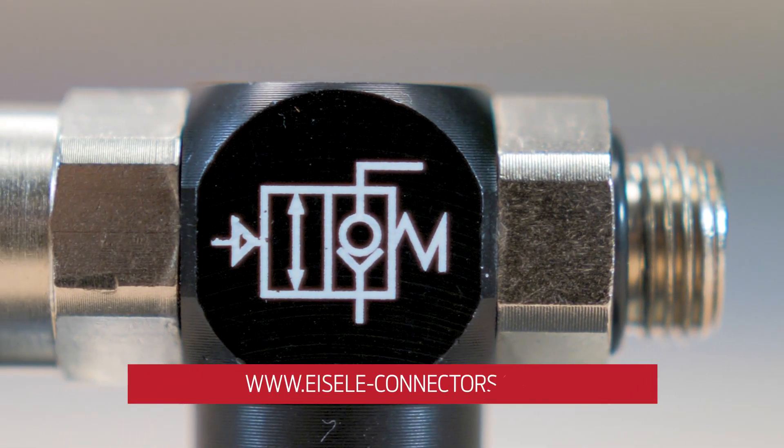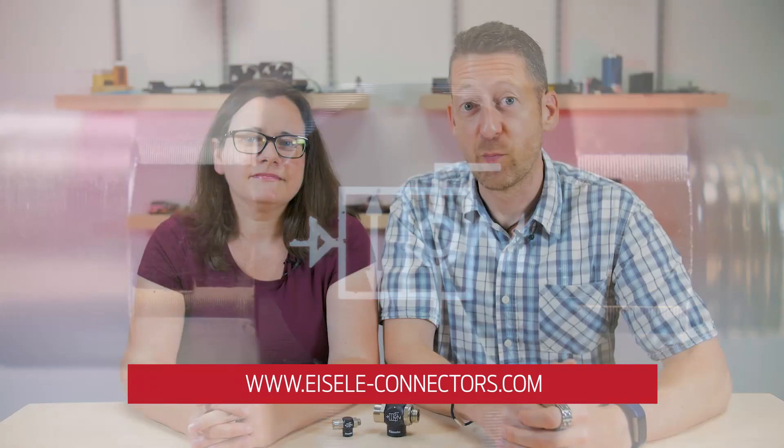For more information, visit Isola-Connectors.com. And for more need-to-know engineering videos, you can always visit FluidPowerWorld.com. Thanks for watching.